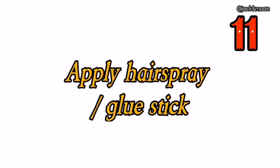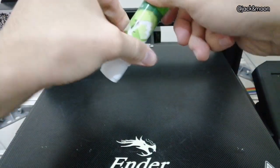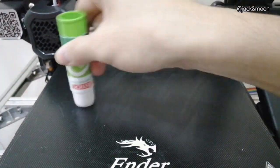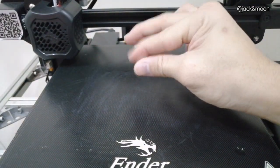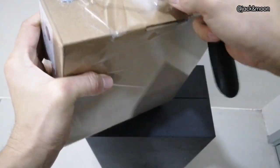The eleventh thing you can do to get a perfect first layer is to apply hairspray or a glue stick on the effective printing area before printing. The sticky nature of the hairspray or glue stick will greatly improve the adhesion of your heat bed, thus causing your first layer filament to easily stick throughout the whole printing session. Some filament suppliers even provide their filament together with a glue stick, which is very nice and thoughtful.